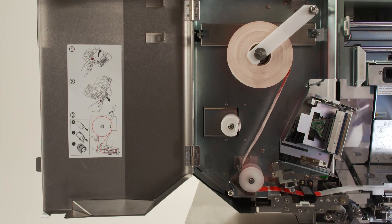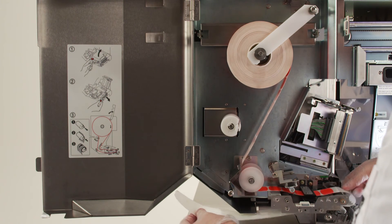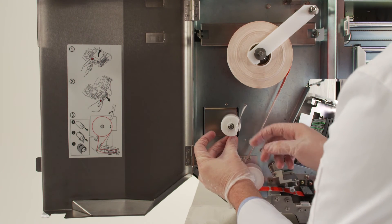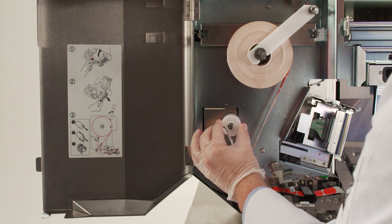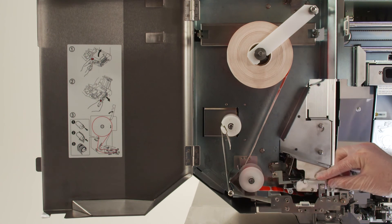Continue to follow the backing paper underneath the printer assembly, up behind the silver rod and to the label take-up spool. Pull out the label securing lever and feed the backing paper through the slot, releasing the lever to hold it in place. You will then roll the label take-up spool clockwise and put the label securing arm back in place. Set the thermal head back down and close the holding rollers until they both click.